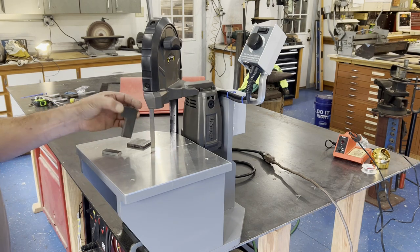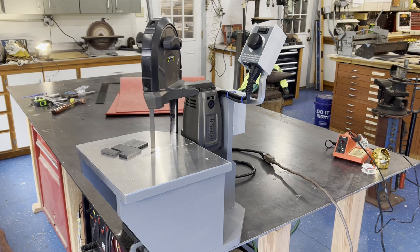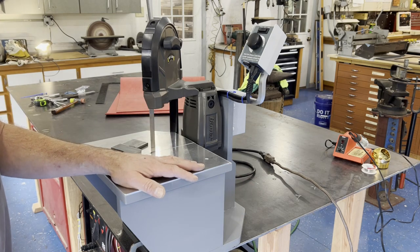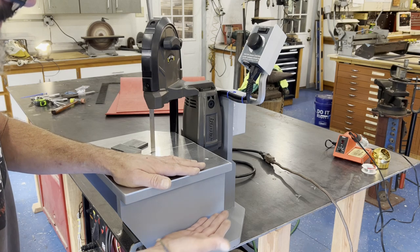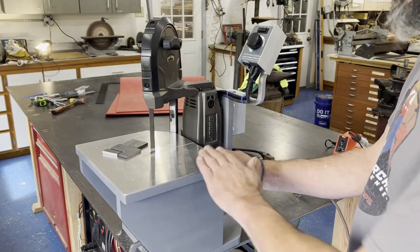My original intention was to fabricate all of this out of steel — and hence the reason I made a wood prototype, so I could iron all the kinks out without boring you to death showing every step, and then show you the final build out of metal. However, I'm so happy with the way this turned out in wood that I may just leave well enough alone and keep this one.